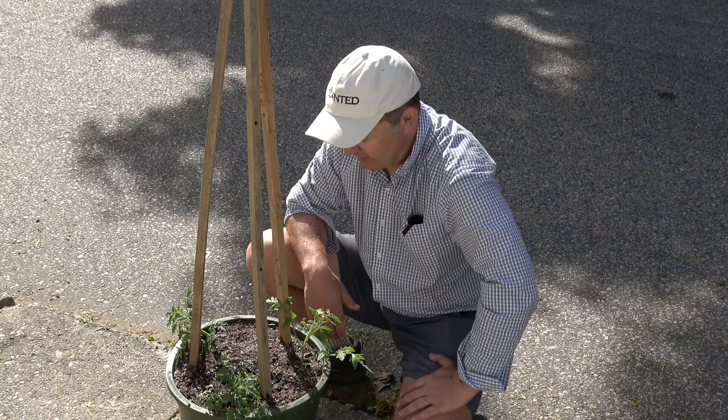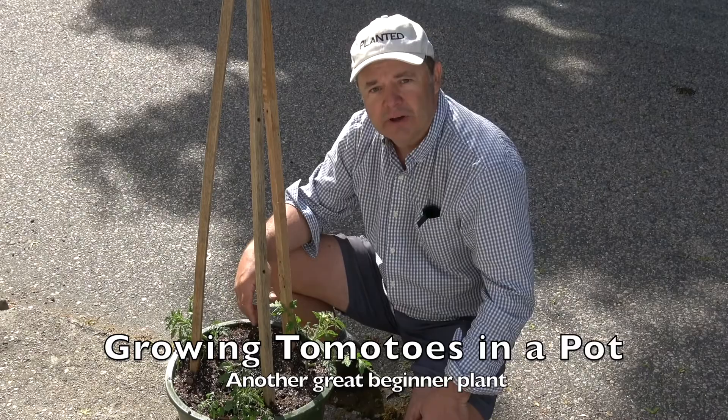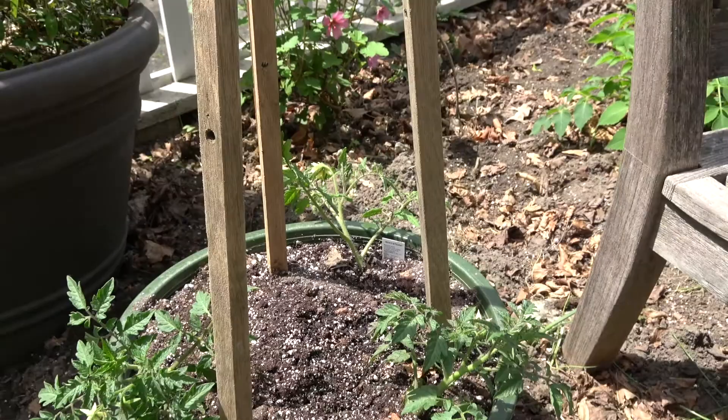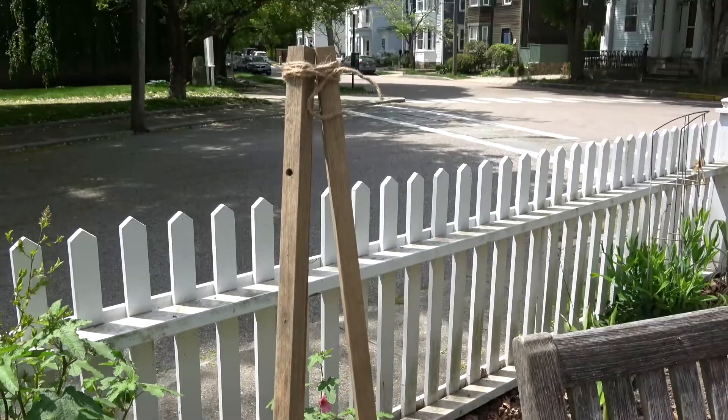It's very simple: a good-sized pot, a frame that's attached to the pot, and three tomatoes you can grow around it in a spiral. This is a finished item — a good-sized pot, three posts, and at the top it's tied together with some garden twine. This will grow so many tomatoes.